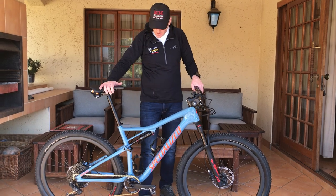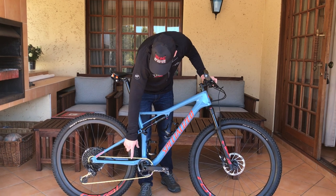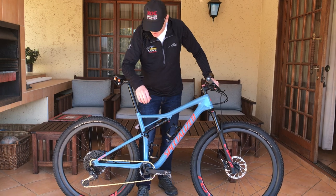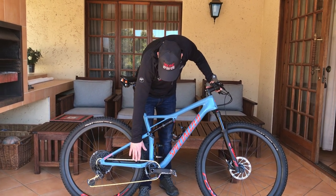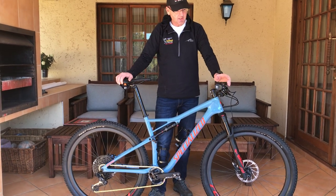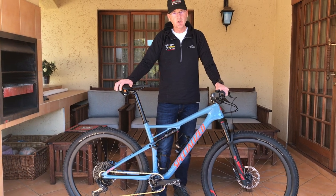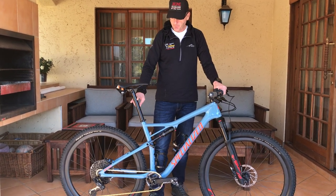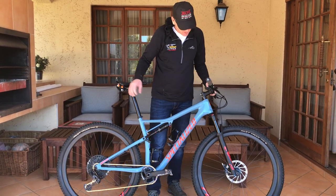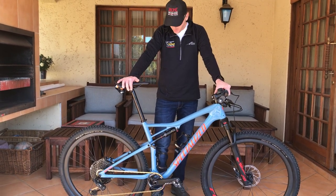I've already made a few modifications to the bike. I'm running an XX1 chain with a massive nine grams saving over the GX chain. I've also upgraded the handlebars, which comes in another 30 grams saving over the aluminium bars, because the Expert comes with an aluminium seat post and aluminium bars.